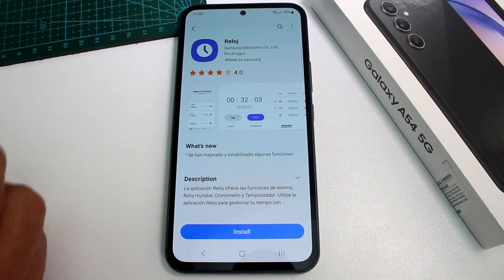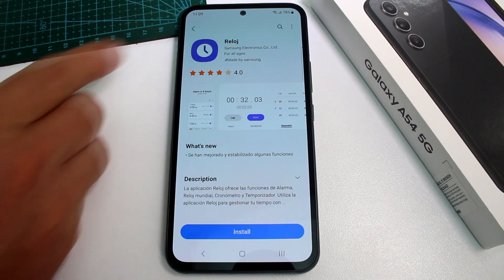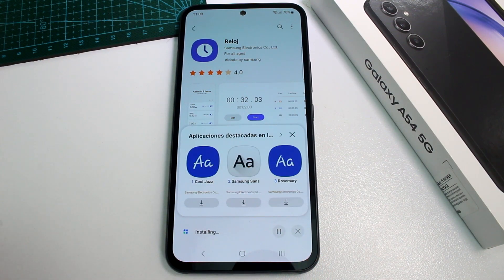In the Galaxy Store, search or type 'Samsung Clock.' It shows up — I'm not sure why it displays in Spanish — under Samsung Electronics. Go ahead and install the app. That's the first thing you have to do before you can set any alarms.